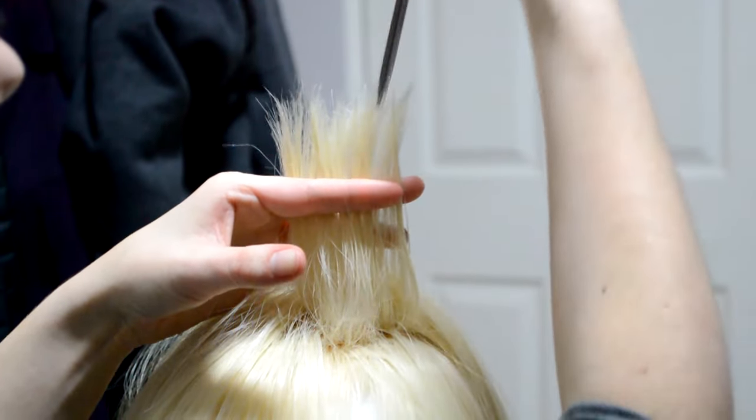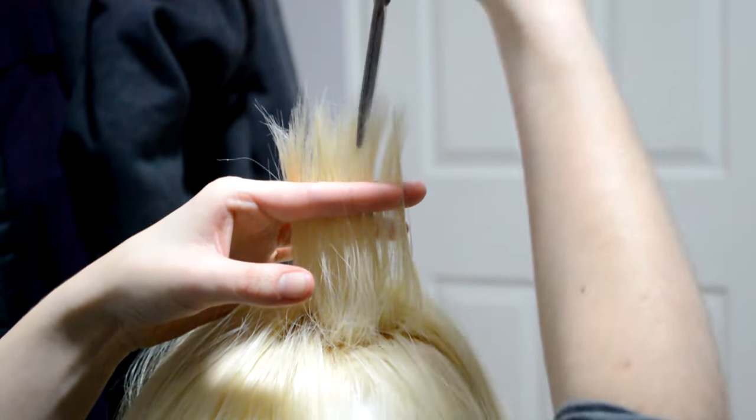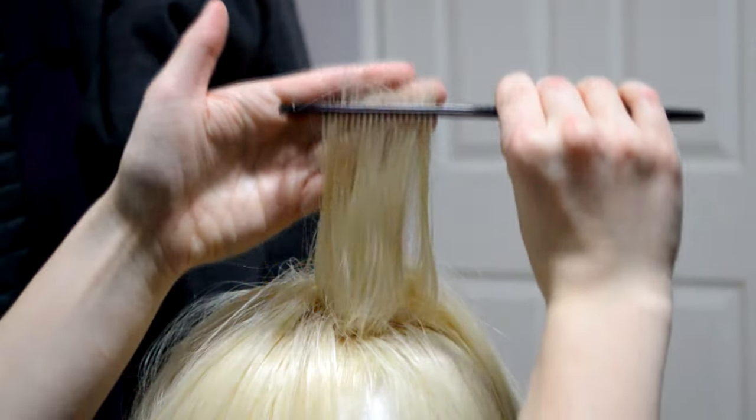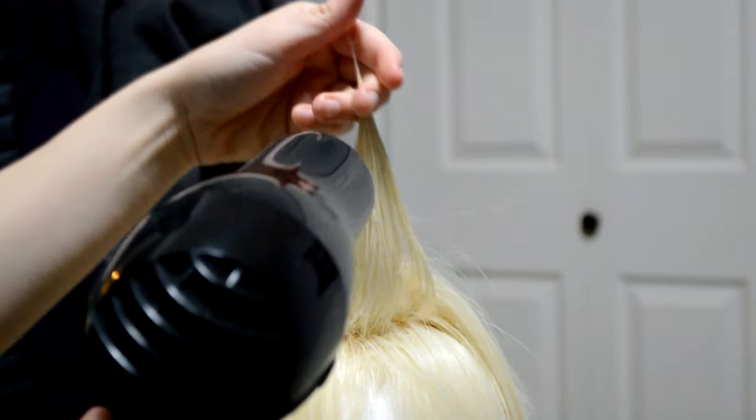Next you're going to trim off the extra hair at the top by cutting downwards into your spike. This thins out the top so it's easier to bring your hair together and get it super pointy. Once you've trimmed it to your desired length, spray a light amount of hairspray at the top of the spike, pinch it together, and use your hair dryer to set it.